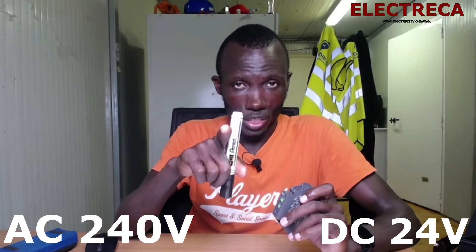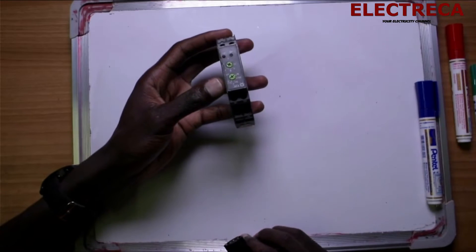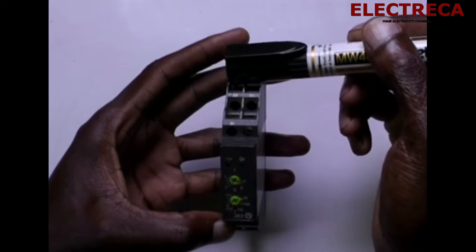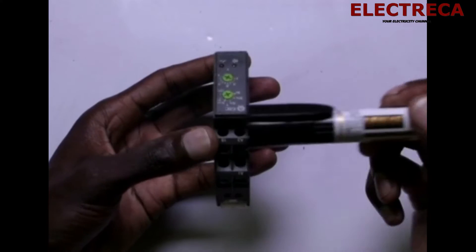Most timers have even more functions, but this one has only two. Now, this particular timer can use two sources of power: it can use AC 240V, and it can also use DC 24 volts. It has three contacts — A1, A2, and A3.